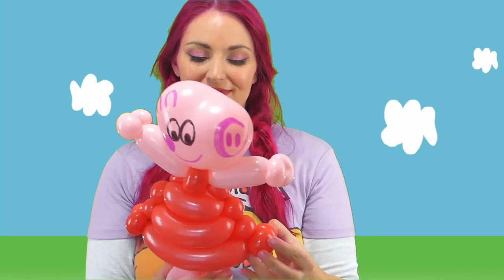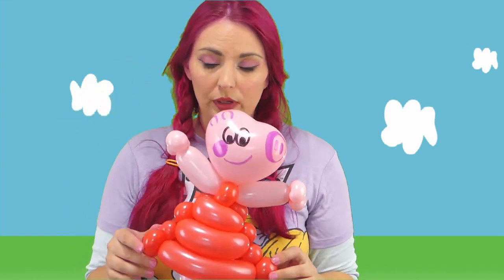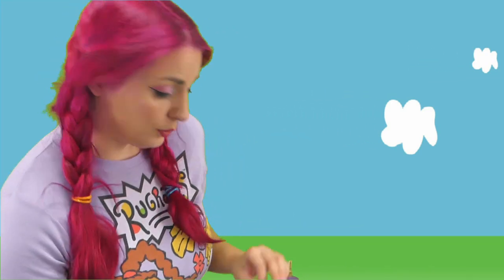And then you have a Peppa Pig — she's super, super cute. Thank you, Flubbergo. So I hope you like this one. This is the old one, and I will show you how to make the other one here. Now the other one only uses two balloons — two 260s — in the heart.